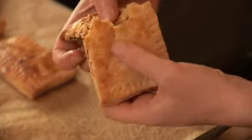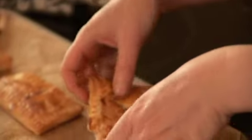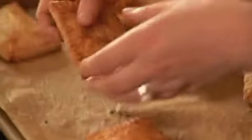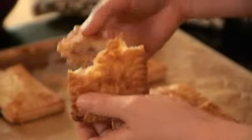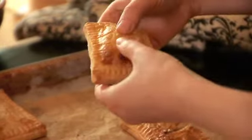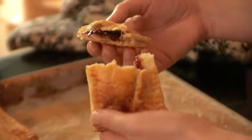Let's see — we have our Pizza Pockets. Yum! Cheesy. Delicious. This is my personal favorite: cinnamon and sugar. And let's not forget blackberry jam. Look at that. Amazing.